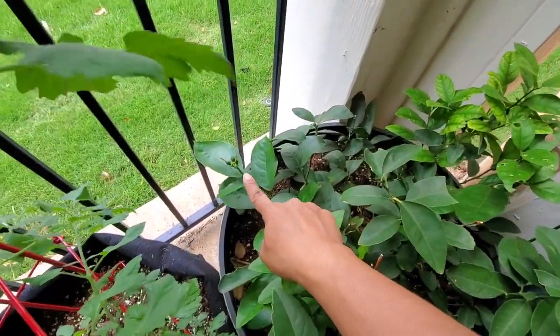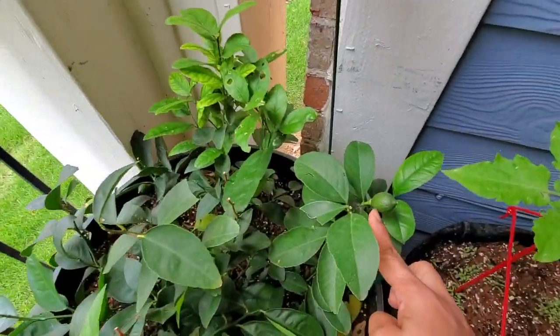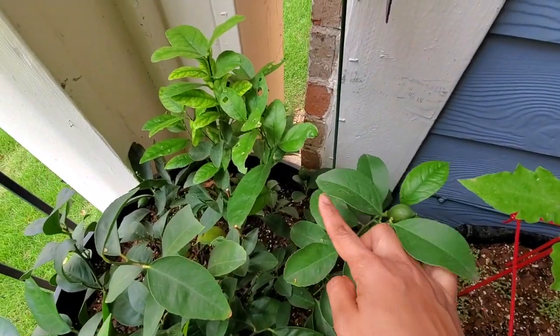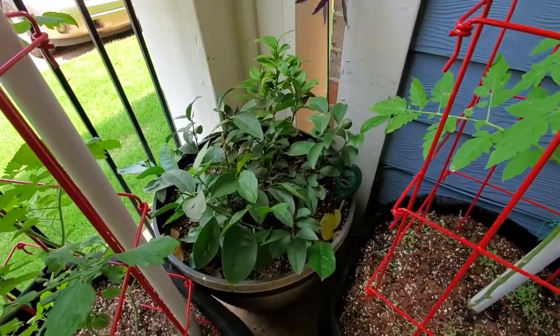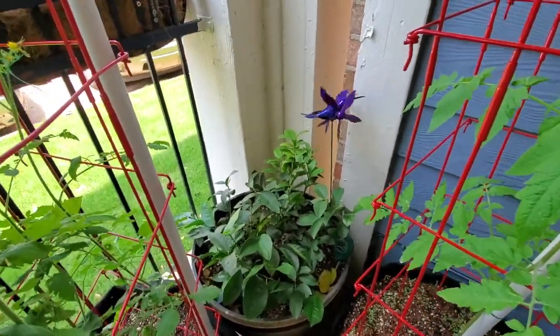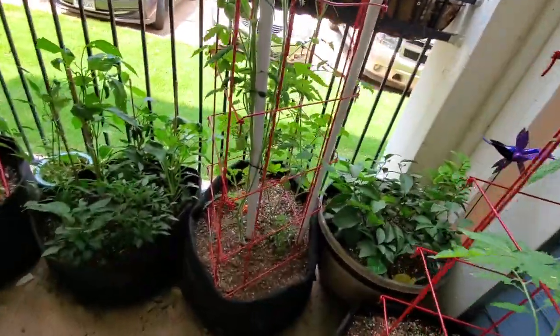Over here my lemons — I do have a bunch of little lemons coming up. There are some big ones right here and a couple hidden in there too, but I don't want to go moving it around too much because I do knock off a couple of the little lemons and I don't want to do that.